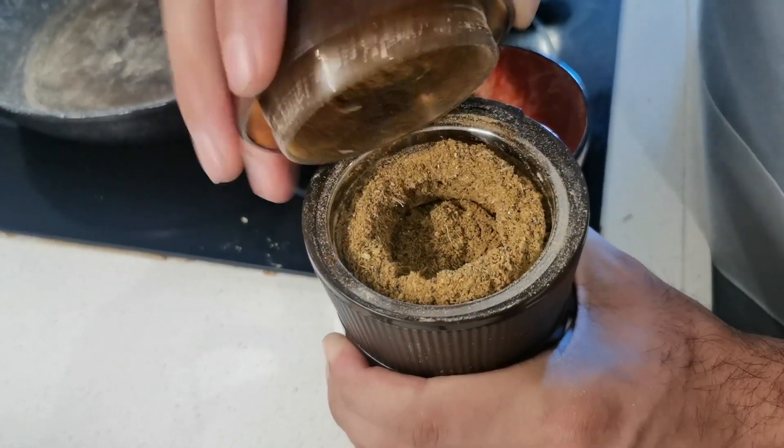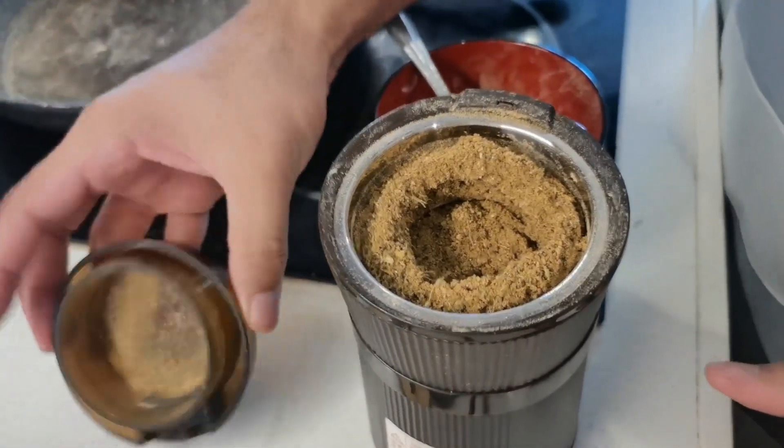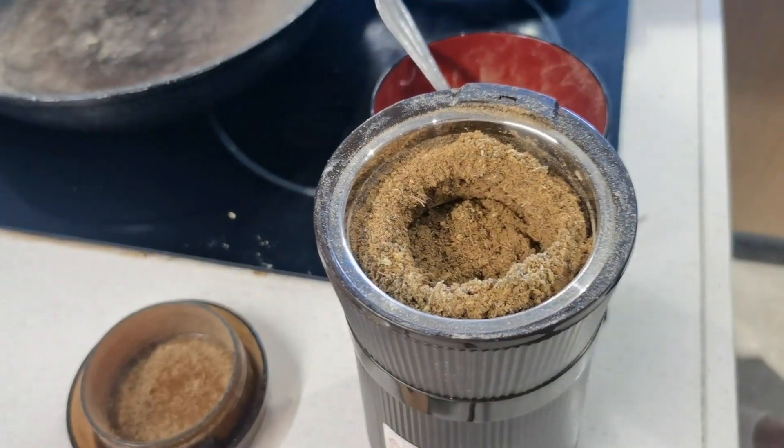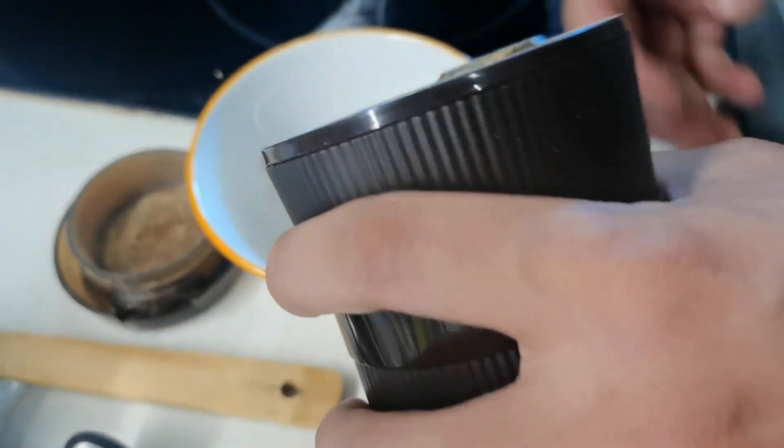What does it smell like? It smells authentic — it smells like real Pakistani masala tea. Actually, this is Indian style. Oh okay, this is the Indian style.